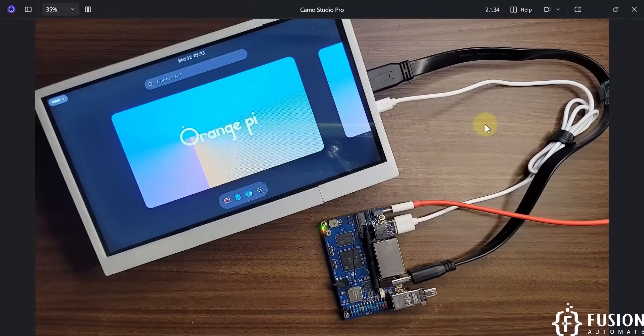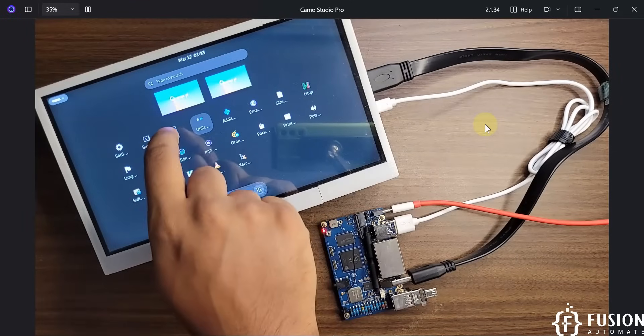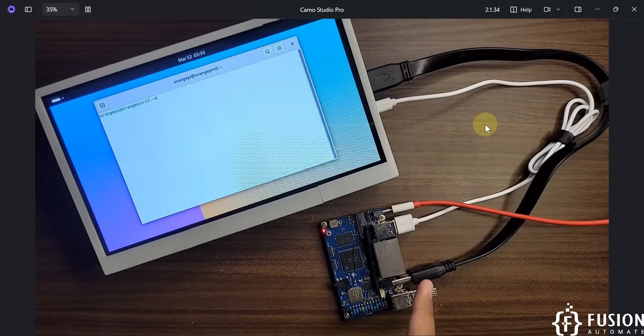We have successfully booted our Orange Pi RV2 single board computer from the live USB. You can access the screen and every application — the entire operating system is running from the pen drive. Whether you have a 64 GB, 32 GB, or any size pen drive, flash it with the Ubuntu OS designed for the Orange Pi RV2, plug it into the USB 3.0 slot, turn it on, and you have your own mini PC.